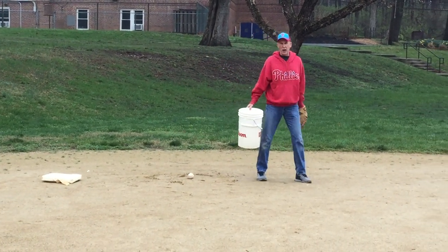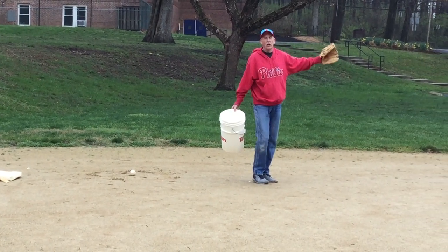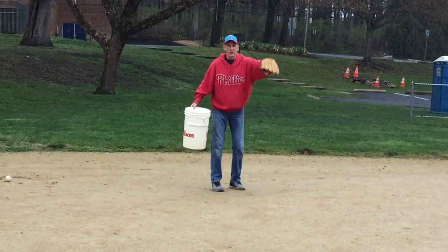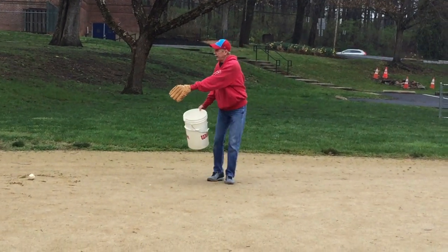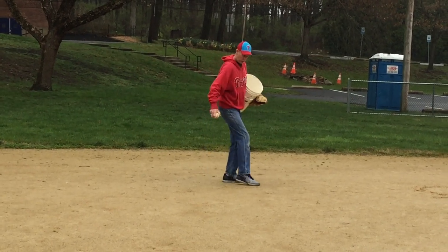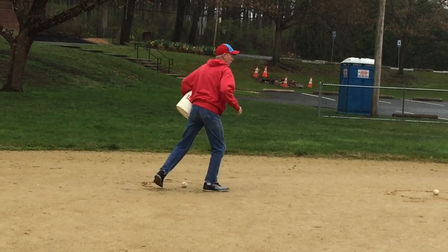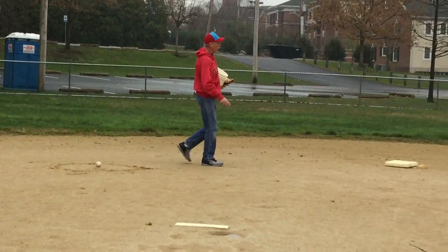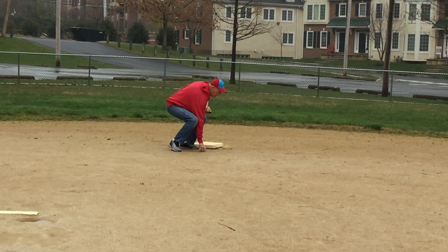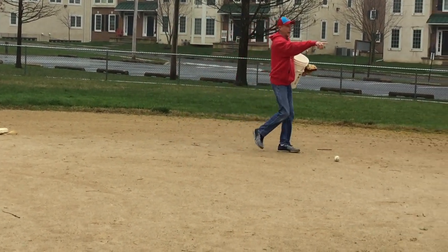When you have eight or nine children on your team, we usually don't play outfield positions because most of the time the ball doesn't go there. Instead, I fill in more infield positions. I'll put one here between shortstop and third, one near second base, and one in between second and first.